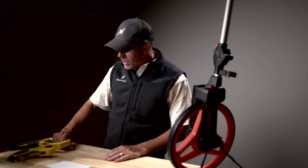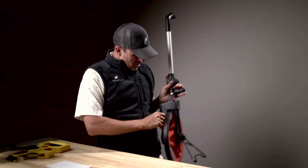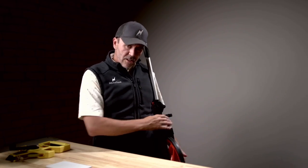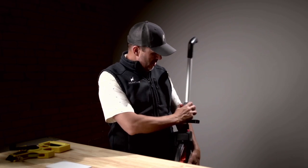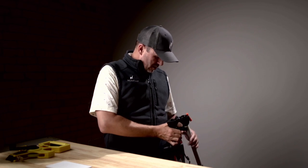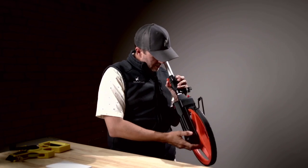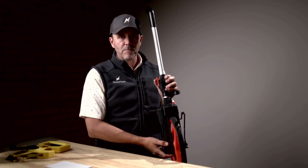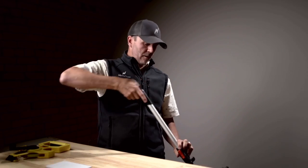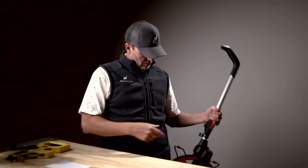Or you can take one of these things, which is probably better — a measuring wheel. You could hook this on your belt, carry it around as you walk the insurance property, and you can go up to 9,999.9 feet with your wheel. Just walk along and down the fence. You can use that.